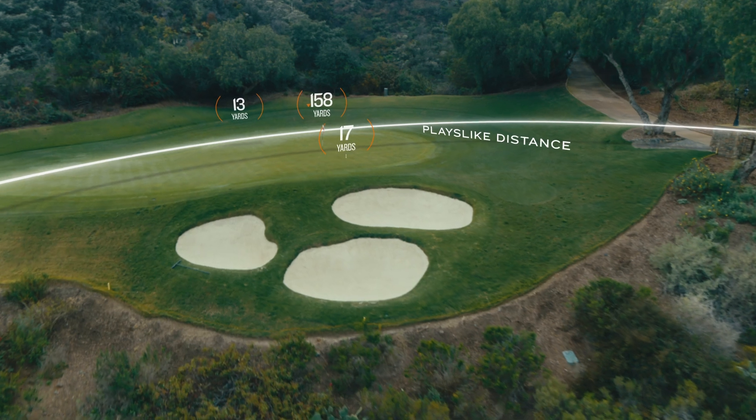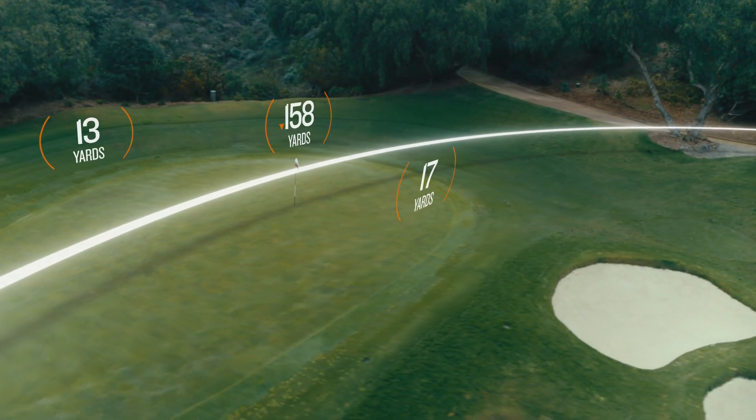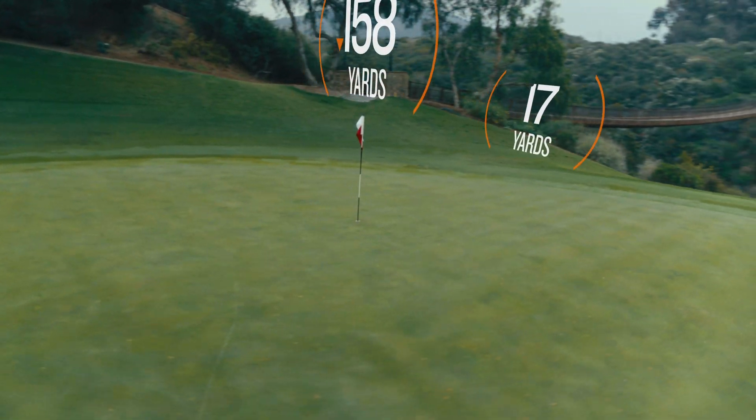Plus, get Plays Like distance adjusted for elevation. And when paired with the compatible Garmin Golf device, you'll see your distance from the pin to the front and back of the green.